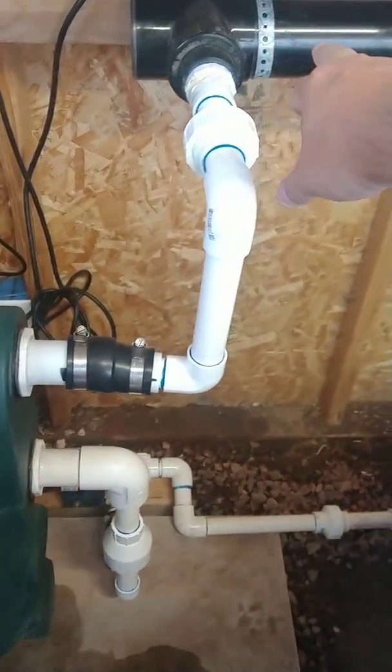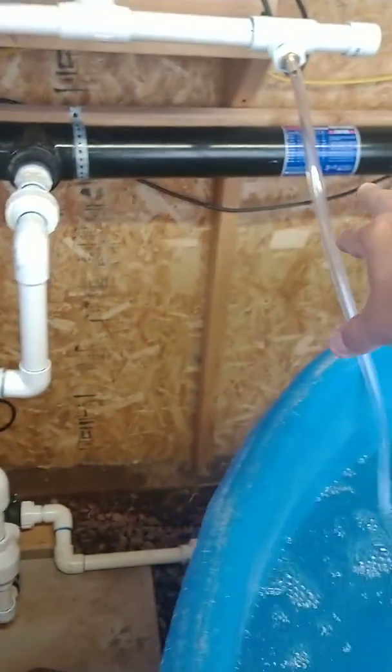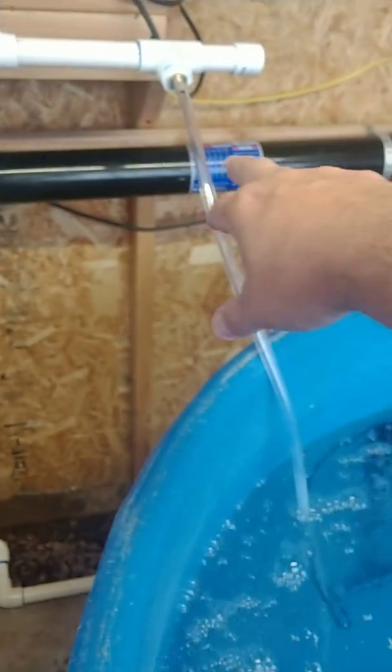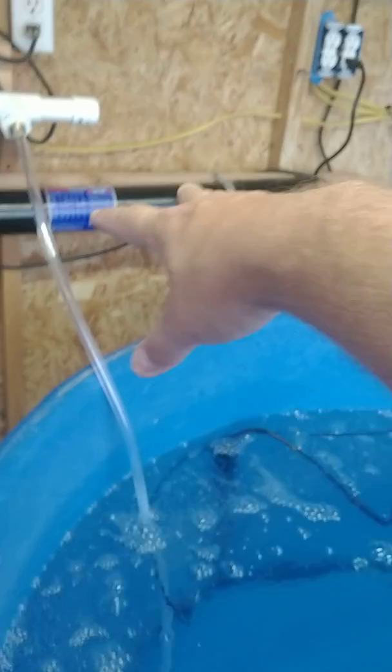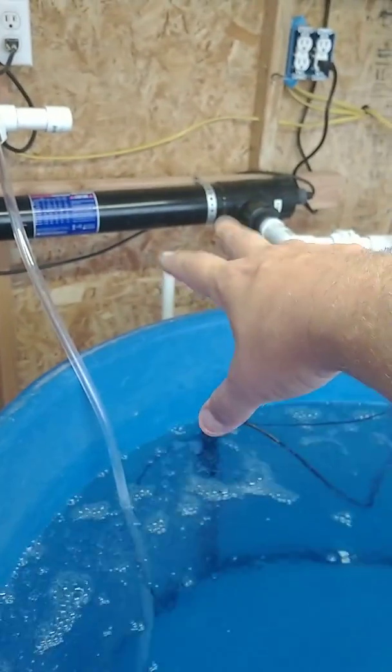The clear water goes into the UV sterilizer — that's all been filtered. That right there kills all the bacteria, so the fish don't get sick. Basically that's their immune system. Then that water comes back in here and swirls, and the way it's swirling it's going to take everything to the bottom.